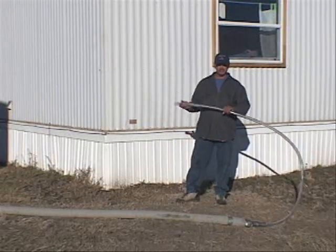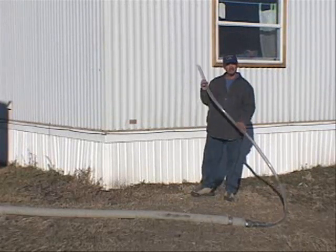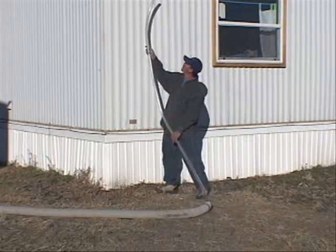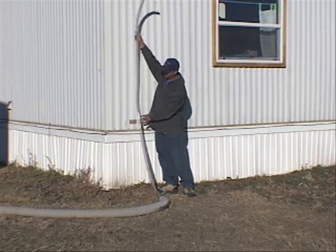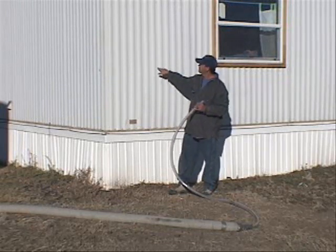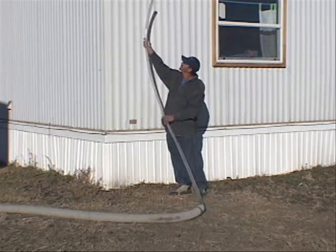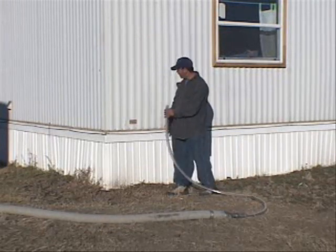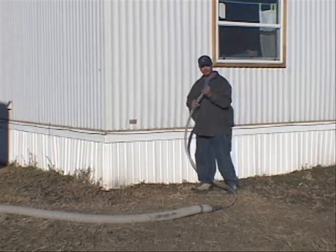We're about ready to start on the sidewall insulation. The way we do it is we use a fill tube to fill up the cavity with insulation. We're going to be sticking it up the wall. We marked it here to show us that we're in far enough. We'll stick it up there, and this mobile home has a belt rail on it, so we'll be sticking the tube up behind the belt rail and all the way to the top. We'll start packing it from the top down, and when we get to the bottom, we'll just stop and move on to the next cavity.